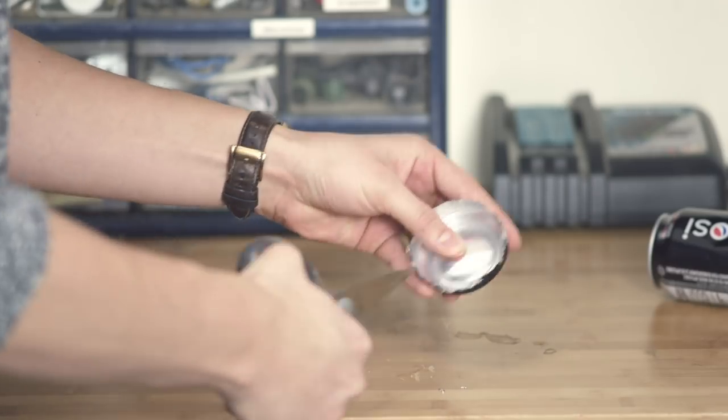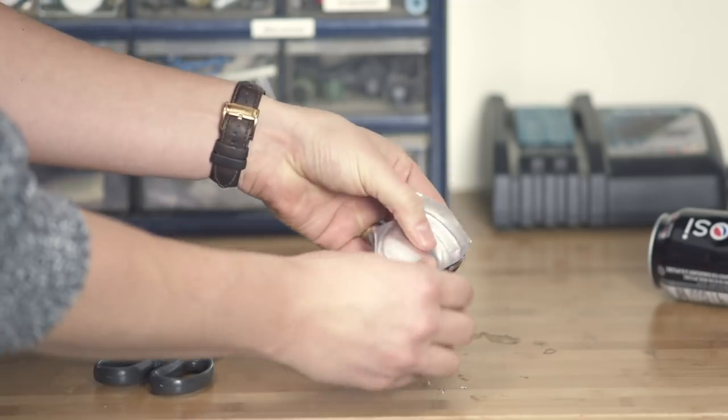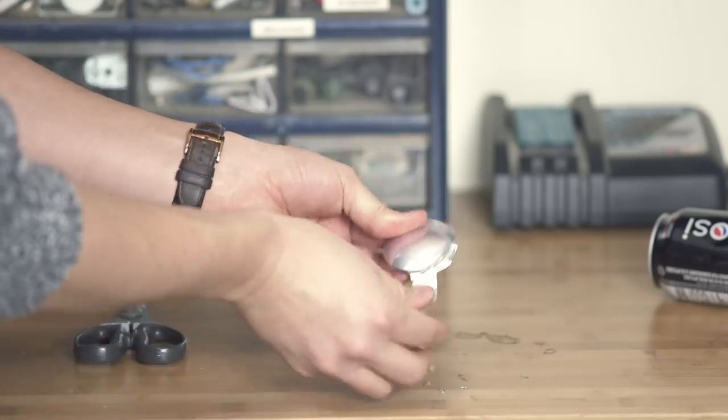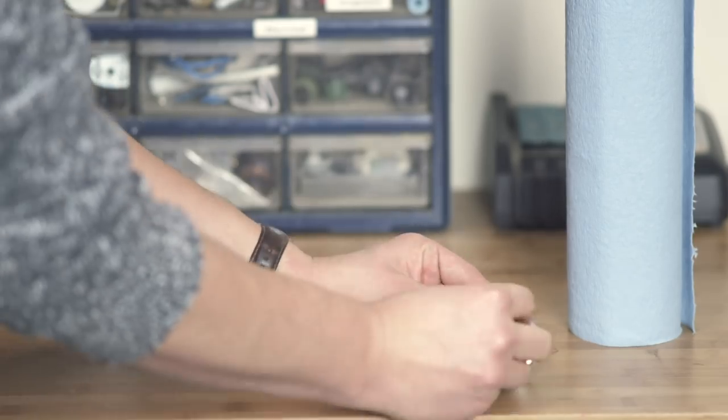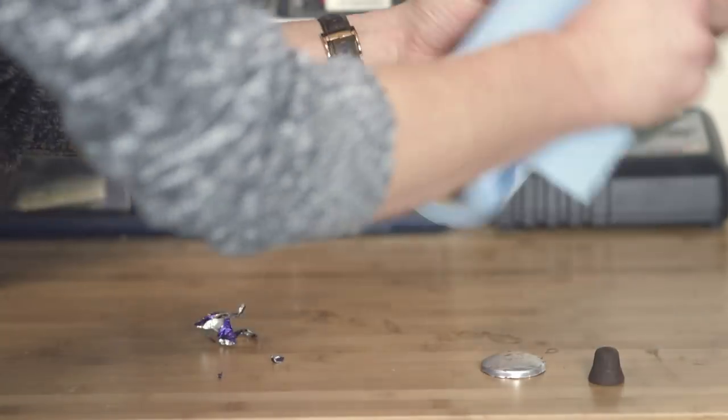First, cut the bottom off your soda can, tucking and trimming the sharp edges back towards the concave side. Then melt some chocolate in your hand, rub it on the convex side, and use the cloth to polish.